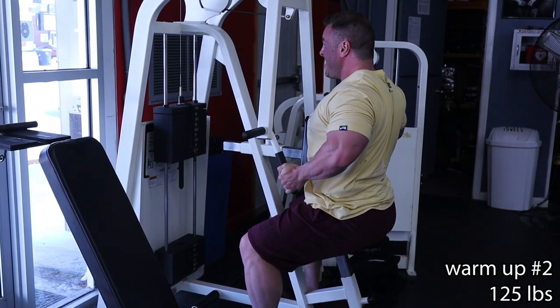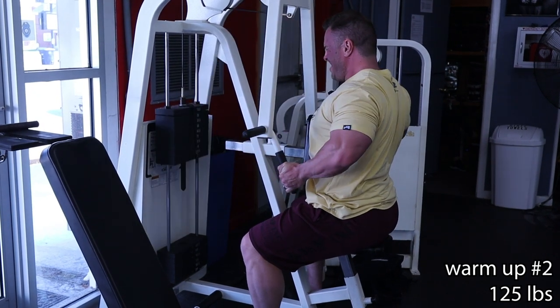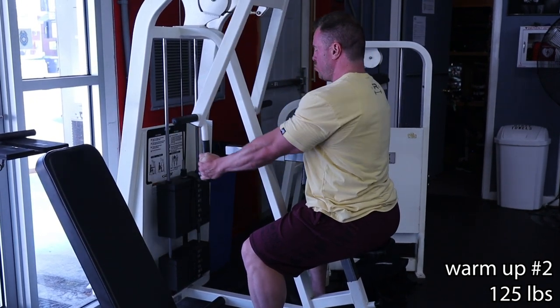Warm-up set number two. I dropped the reps by two, but if you notice, with every one of these reps, what I'm actually doing is holding the contraction for a count of one and really letting it out controlled. So with the second warm-up, I'm really trying to dial into that exercise. I really hyper-exaggerate the contraction and then slow the negative.